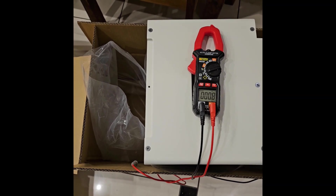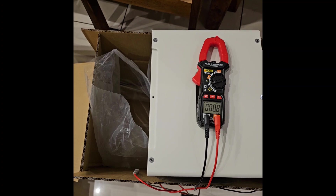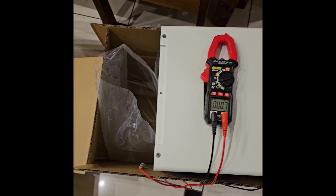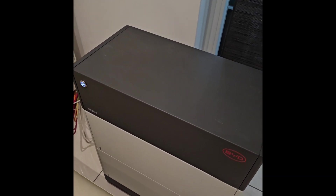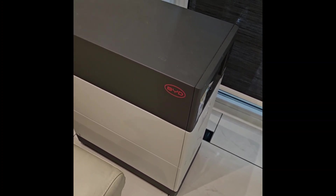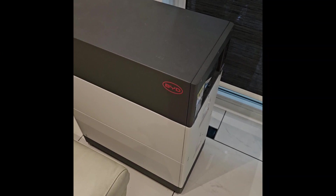Welcome back to the channel. Today we will replace the two zero-percent modules with the new modules, which are supposed to have thirty percent charge but actually have seventy percent.